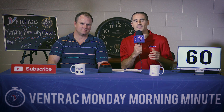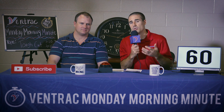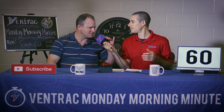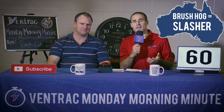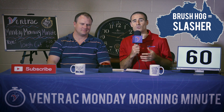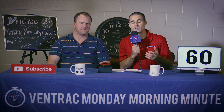So first of all, what is a Tough Cut? A Tough Cut is what most people would consider a brush hog or a bush hog — just a slasher. It goes on the front of a Ventrac, and it works really well because a Ventrac can drive in wet areas or on really steep hills where your only other option is using hand labor and string trimmers.